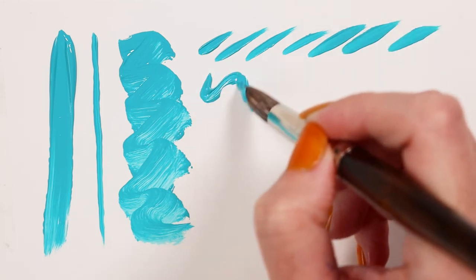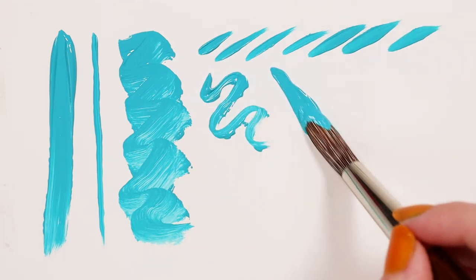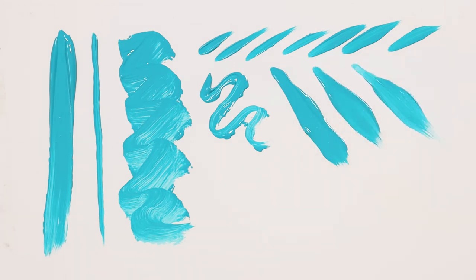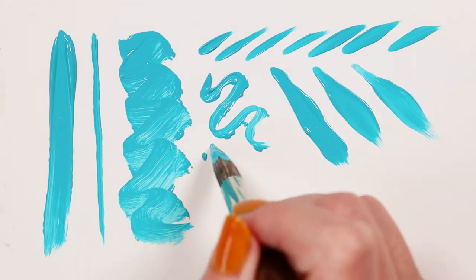The filaments are firm and this round will hold its sharp point even when loaded with color. Fill in areas, create lines, dashes, organic shapes, squiggles, dots, and texture.